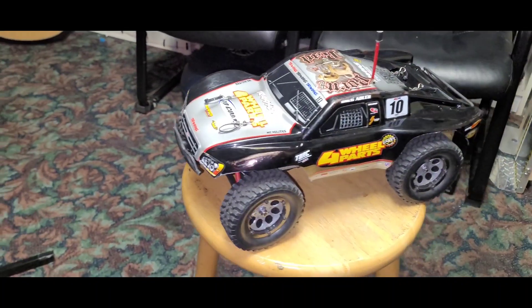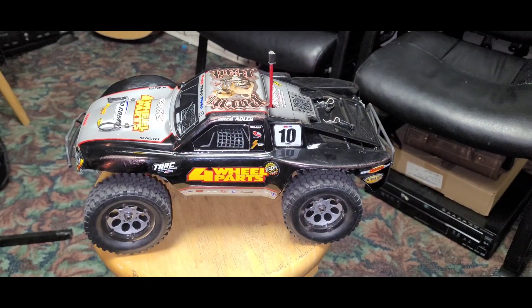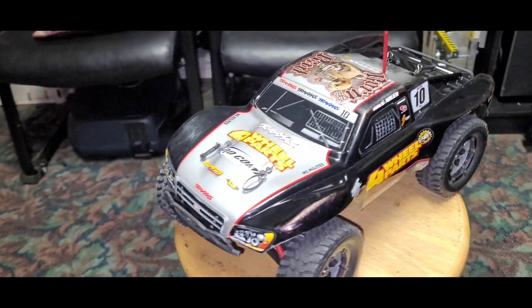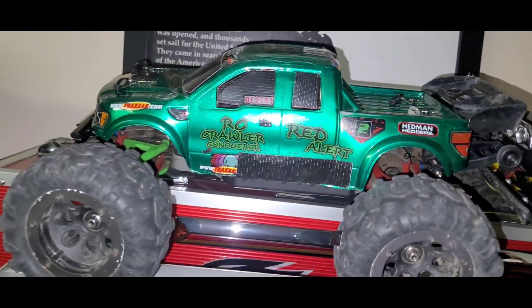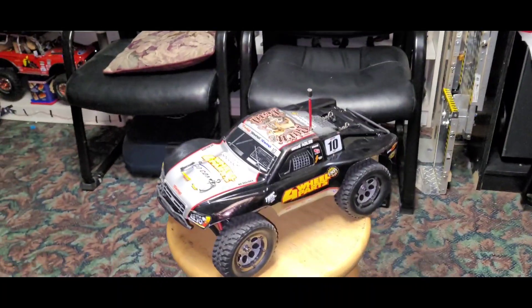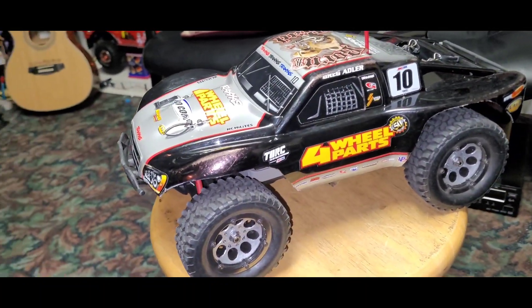I don't know, it's not even comparable to the Grom probably because the Grom has a smaller motor. The Grom is a good vehicle, but it's a little smaller — I think it's 1/18 scale, while this one is 1/16 scale. It's like the mini E-Revo and Summit I have here, and there's the regular E-Revo built like a tank and my C10 E-Revo over there.